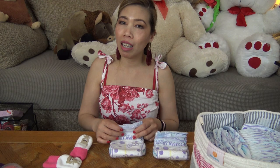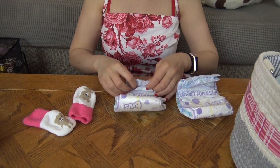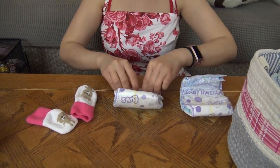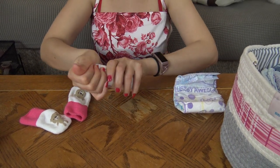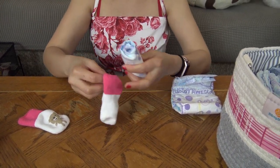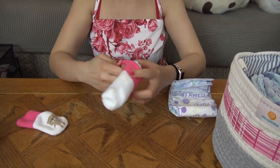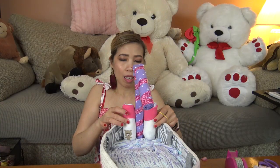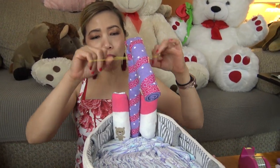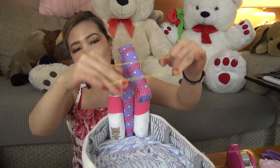Now we're gonna make the hot and cold water controls. I'm gonna use two diapers with socks. Just roll the diaper like this and put the sock inside. Here are the water controls — I just put one on each side of the water spout.